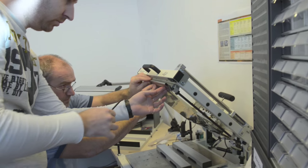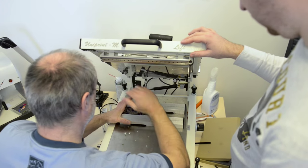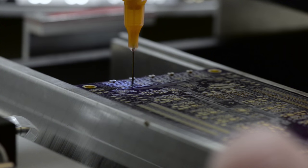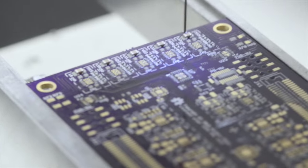First, the SMD stencil is fixed in the solder paste dispensing machine. The PCBs are attached and the solder paste is applied to the stencil and then distributed on the PCB. Then the PCB is moved to the semi-manual assembly machine, where parts are picked up and placed on the PCB. Some parts are as small as 1 by 1 millimeter and therefore really hard to see.